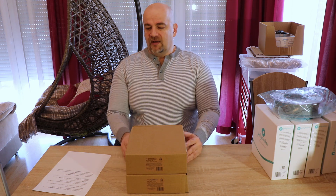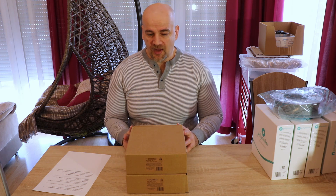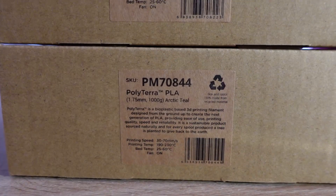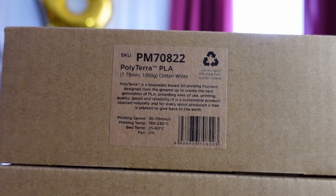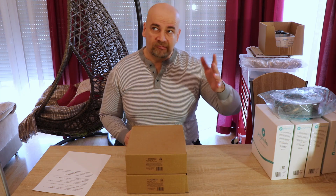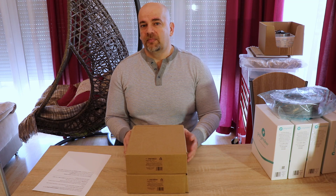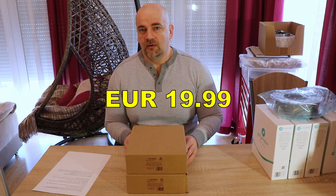PolyTERRA PLA is the first step for Polymaker to switch to carton spools. The box and the spool are made from recycled carton. This filament will have a very wide range of colors and it's very cost effective. The price of PolyTERRA in the US is a little bit below 20 dollars and in Europe it's a little bit below 20 euros.